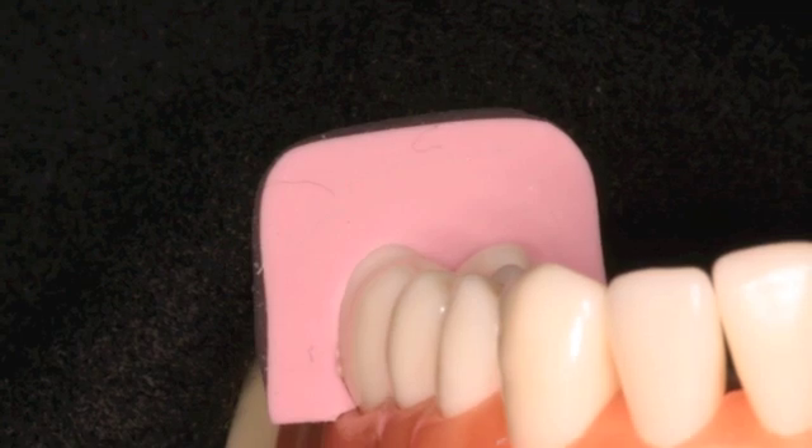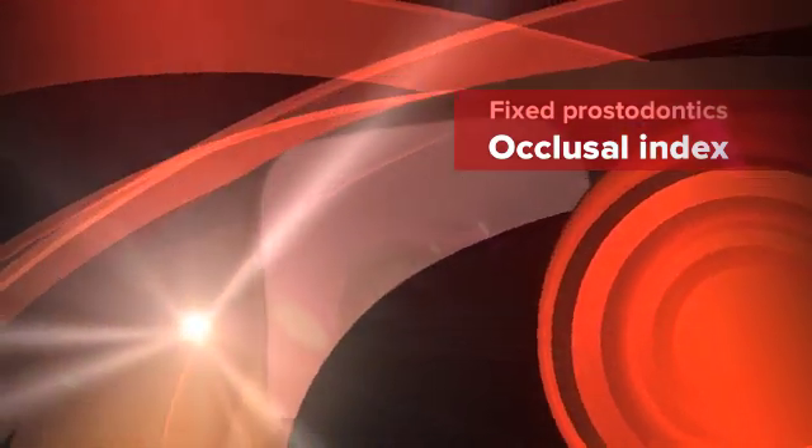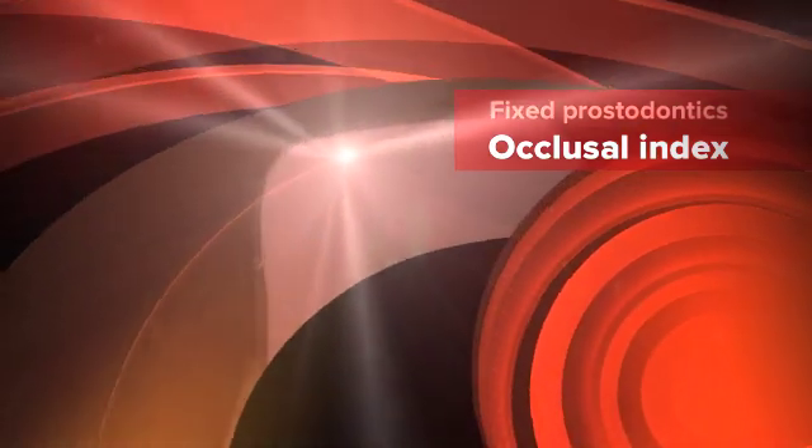This is Dr. James DeLapp discussing an occlusal index as a matrix to form a temporary and as an index to establish appropriate occlusal reduction.